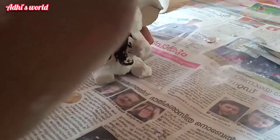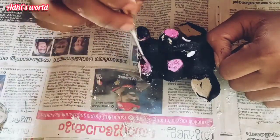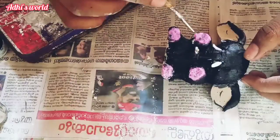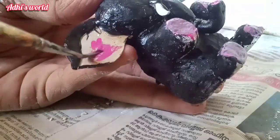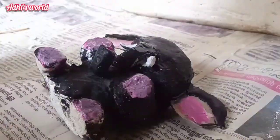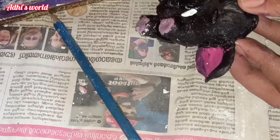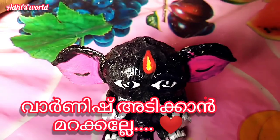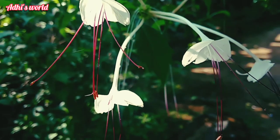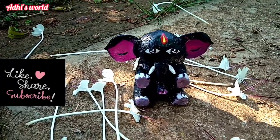I will show you a little bit of black paint. I have to make a rose paint. I am going to make a face. Look at the face. Bye.